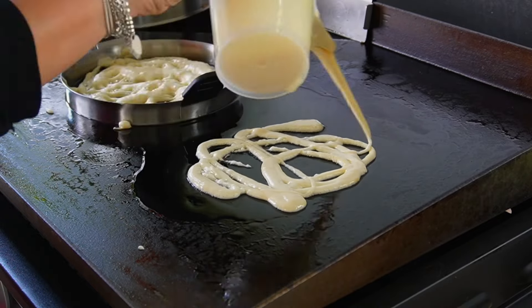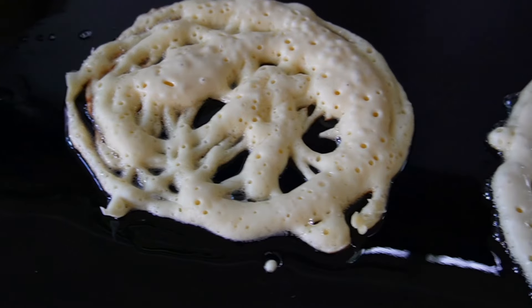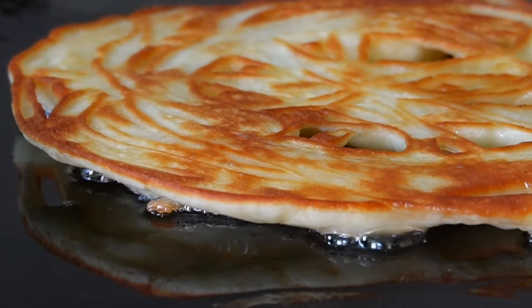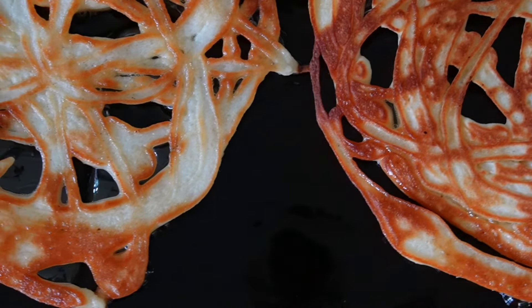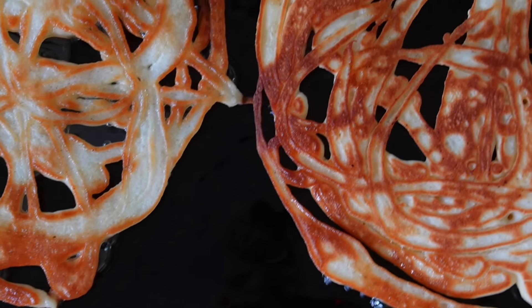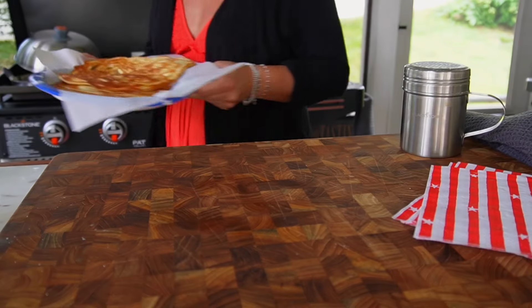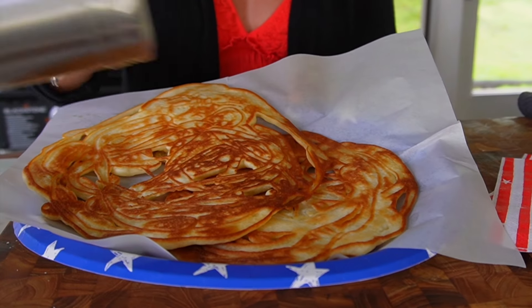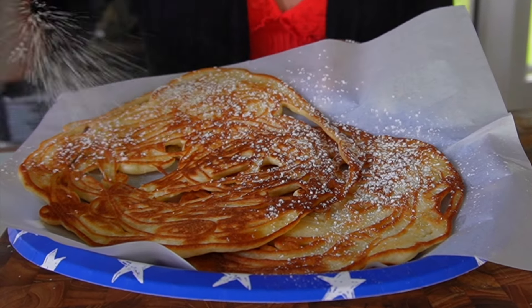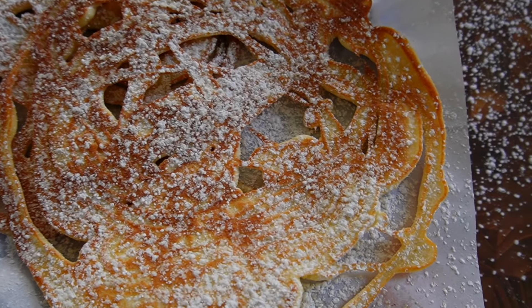Into a funnel we put our batter, then drizzle this into the hot oil making whatever kind of design you want. Let it fry on one side for about two minutes until golden brown — those edges get nice and crispy while the inside stays nice and fluffy and soft. We'll give it a flip, adding a drizzle of oil if you need a little extra, and fry the opposite side as well. Once these are done, we plate them up on a little bit of parchment paper or paper towels to sop up some of that oil, then load it up with powdered sugar, just like any good funnel cake.